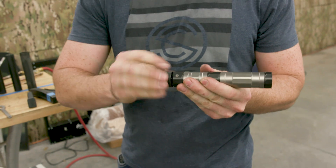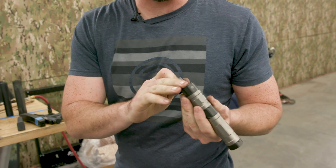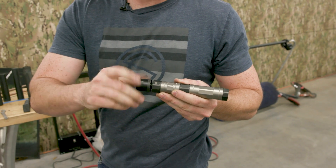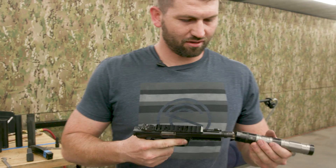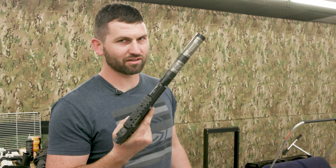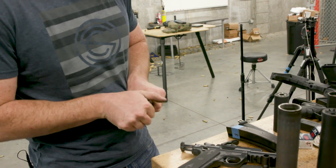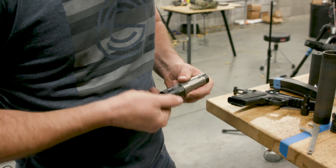This little guy is just a small thread-on coupler - I didn't invent this idea, I designed this one, but it's been done before. It just threads in with half-28 threads into any 22 can, and we can just three-lug that onto the can like that. It's not currently a product we offer - just a prototype - but if you want it, write our customer service department.